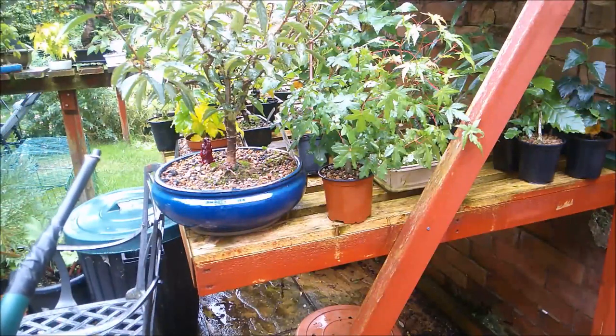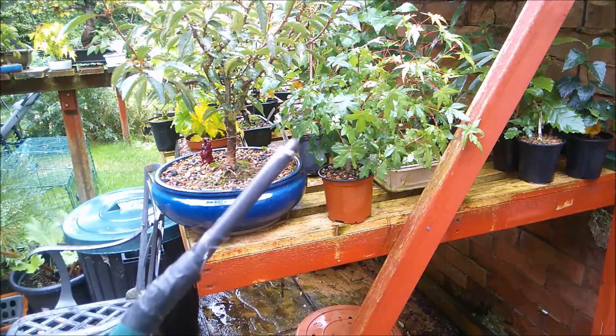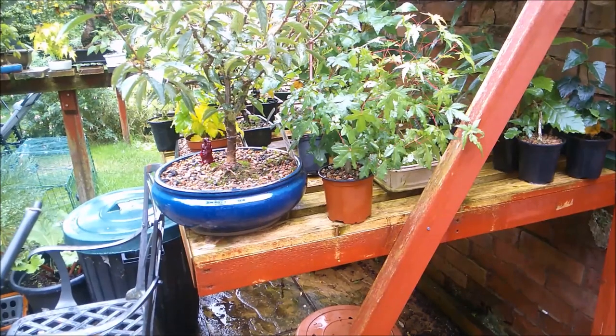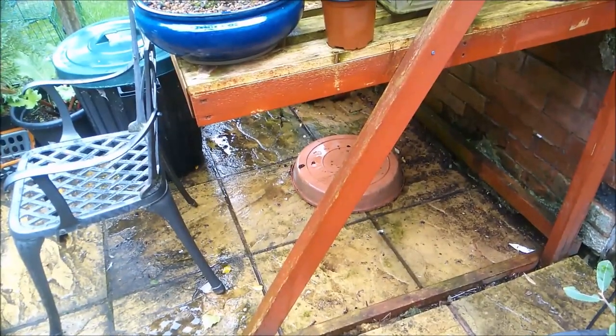I'm not going to make you watch me water all my trees with this stuff - I'll just water a couple of pots so you can see where it goes and what I mean with this setup. If I show you the floor under the bench, you can see it is very wet.